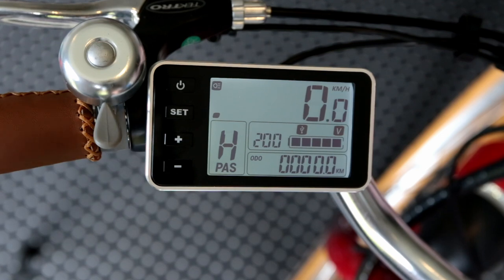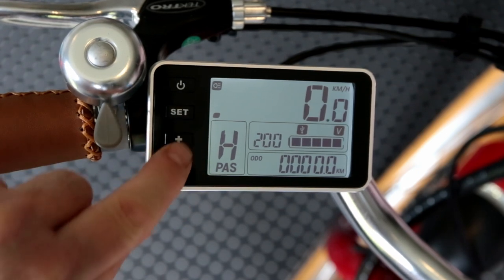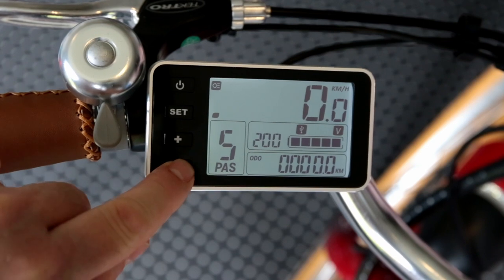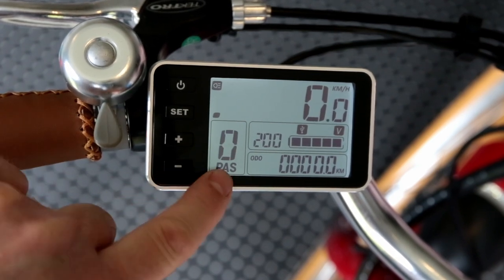That turns off every time you turn the bike off, so there's no need to switch it off manually. If you did want to switch it off, just the same process — Set plus Plus again. The main thing you'll be using on the bike is the Plus or Minus keys.